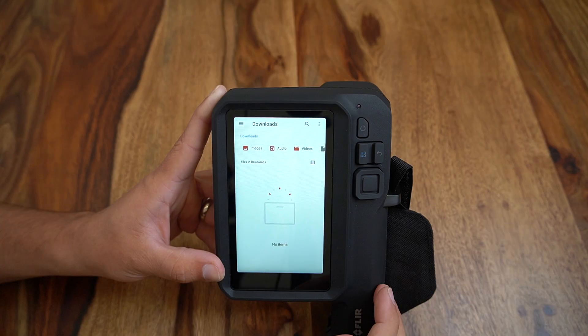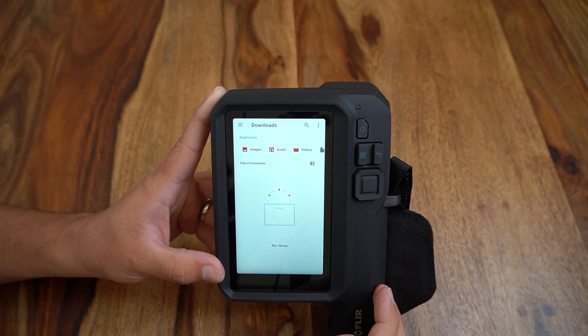At the very bottom of the home screen is the files menu where we can manage or delete all files, not just thermal images, that are held on the device.